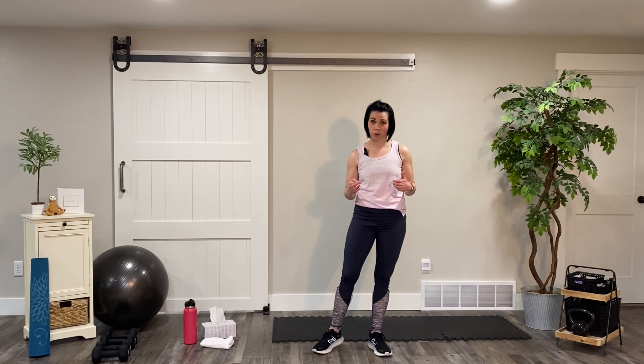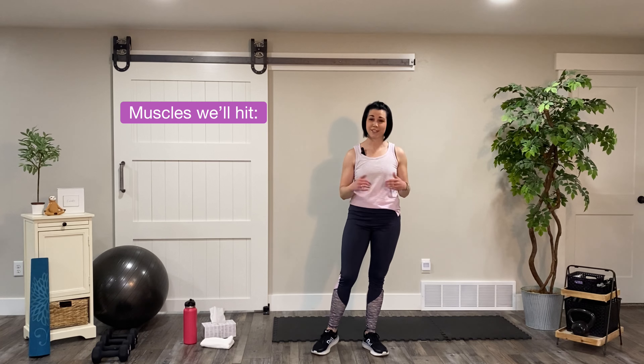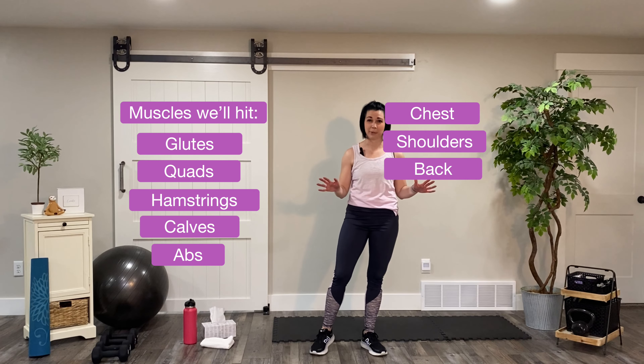For today's workout, you won't need any equipment besides a mat and a towel if you tend to sweat a lot. Make sure you have water and other than that you should be all set. This is a total body sweat session about 15 minutes long. We're going to get our glutes, quads, hamstrings, calves, abs, chest, shoulders and back. All of it will only take us 15 minutes.